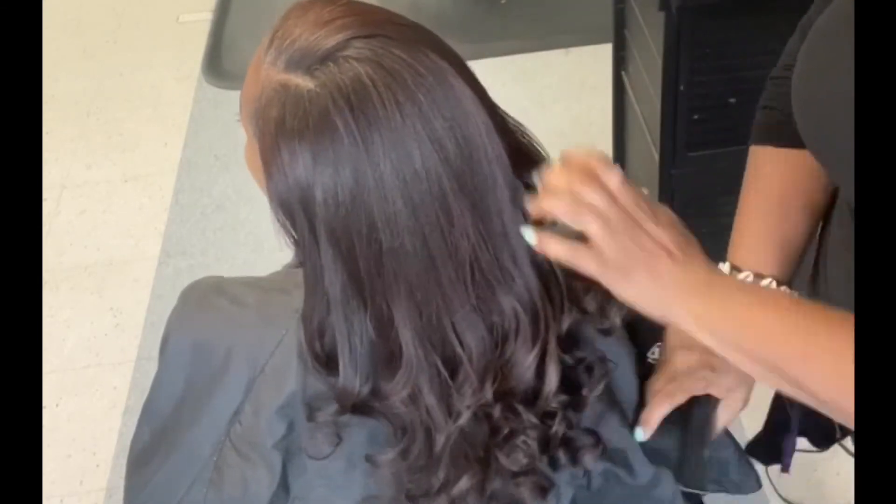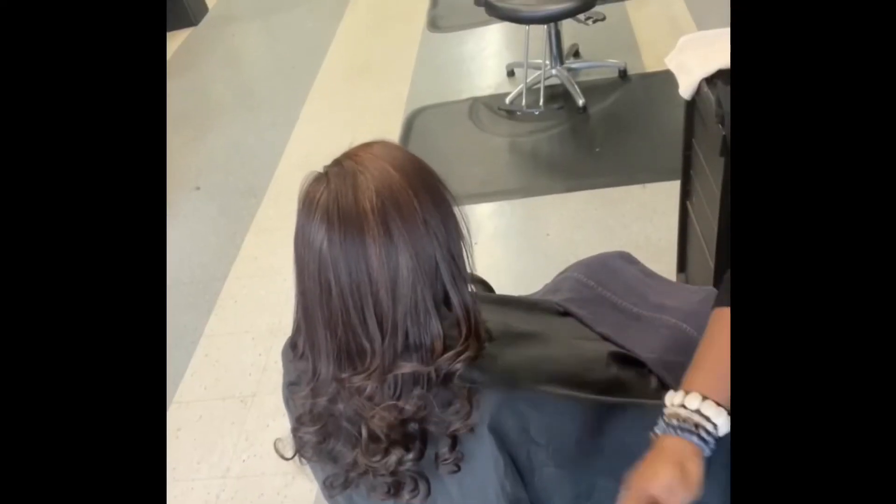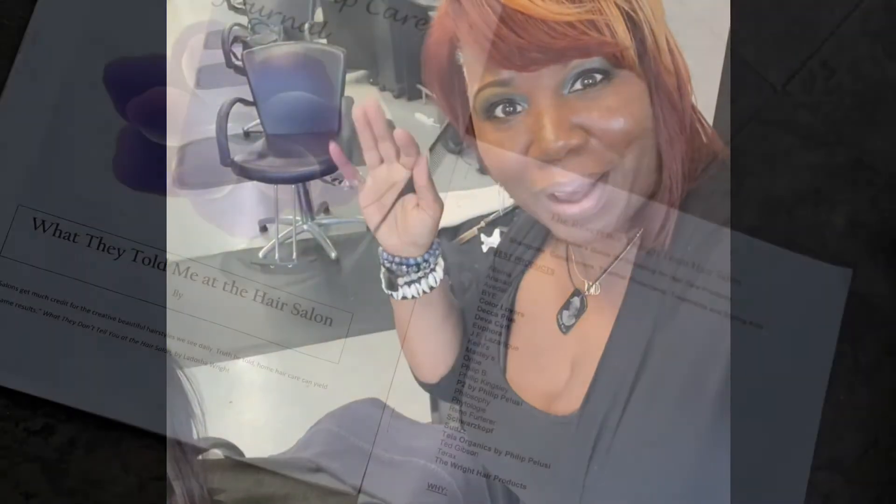So there's a lot of versatility in styling long hair, but for the most part — just be sexy. Bye bye.